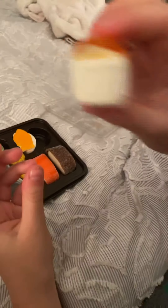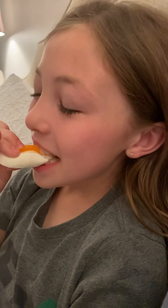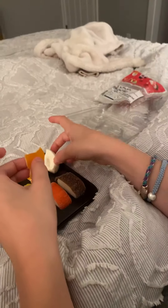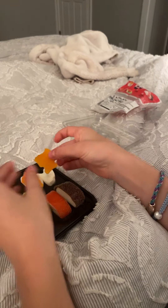All right. It tastes kind of orangey. I think this is an orange gummy. And this is a marshmallow.